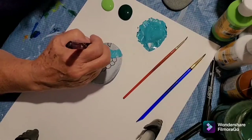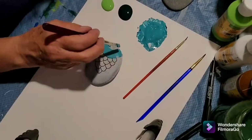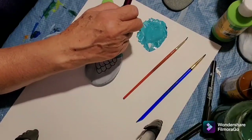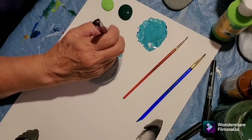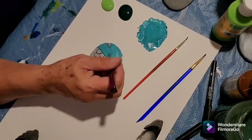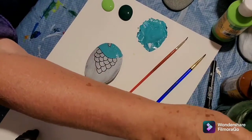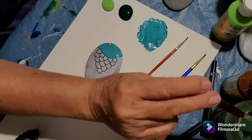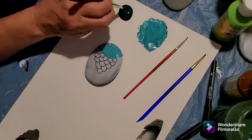It always helps when you're painting a rock to put a base coat on first — it helps the colors show up better. I like using white as a background. Sometimes if I'm doing Aboriginal dot painting I'll use a black background and then do the light color dots on top, but on the fish I'm going to use a white background. That's going to be his face, and around the outside of the body I'm going to use dark green.